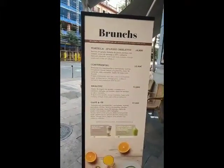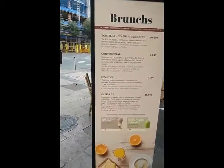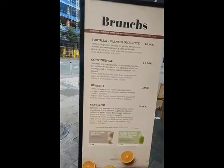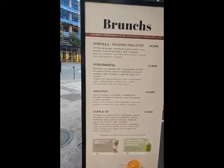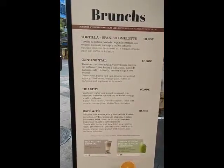Getting hungry. My Spanish is rusty, but I think that says grilled dough, cheese-o, sandwich-o, and yeast-o bread-o with el bacon-o, lettuce-o, and tomato-o. Yeah, maybe I'll make that.